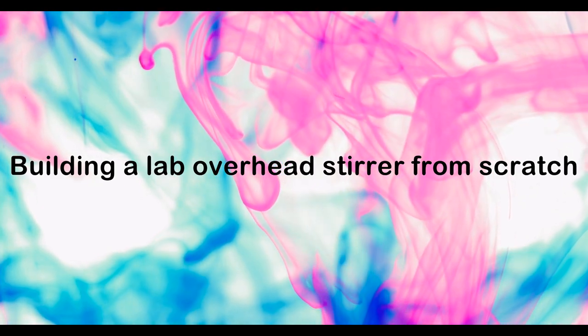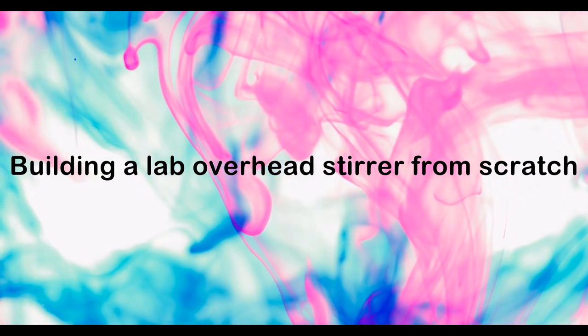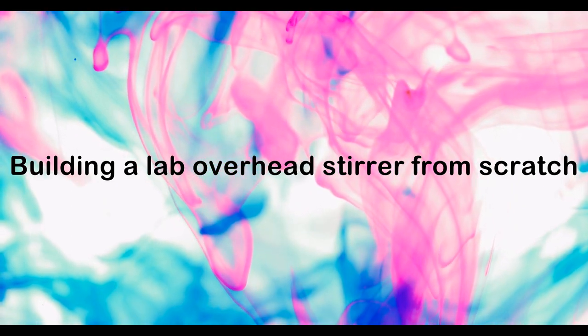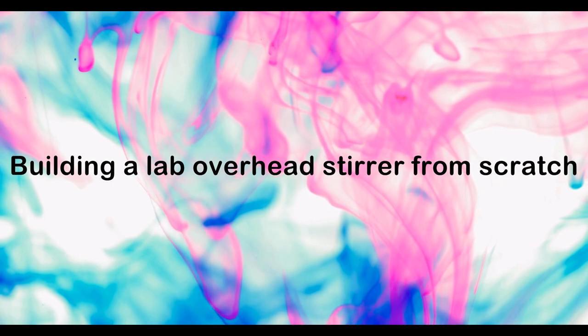High quality overhead stirrers are usually much more expensive than magnetic stirrers. Therefore, I will show you today how to build such a stirrer yourself at a fraction of the cost.